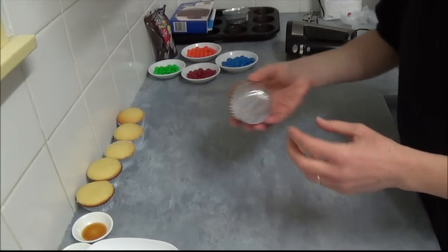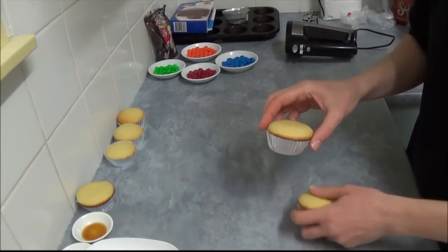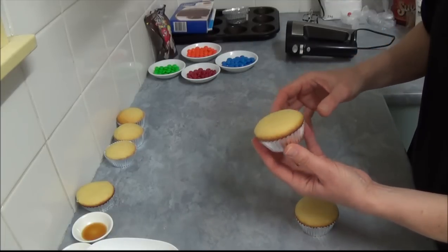Basically, once they're baked, as you can see, they come out. Do not fill up too much, otherwise the rise is too much. You want to have a nice and neat appearance.